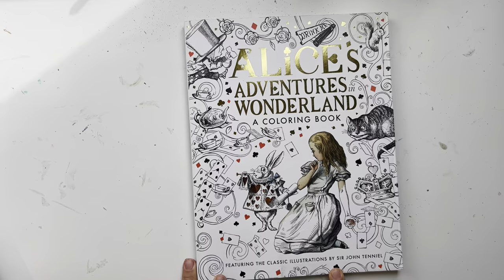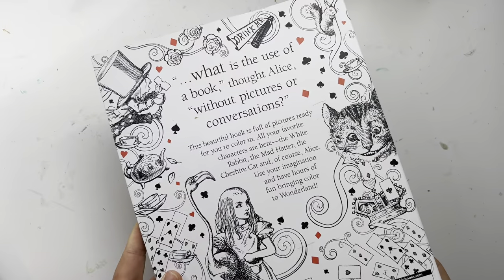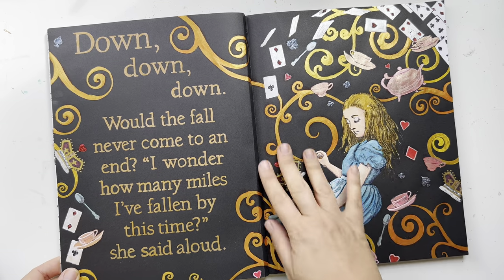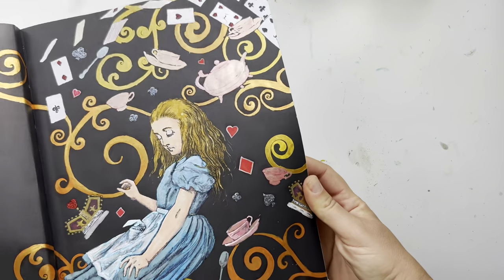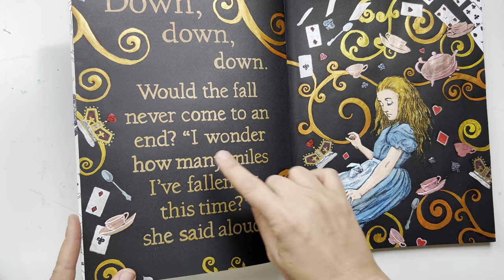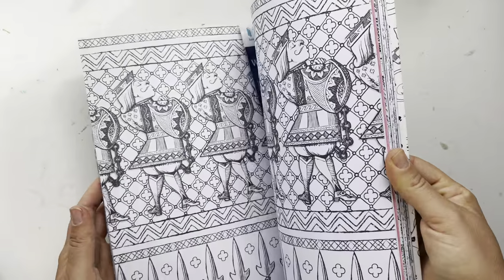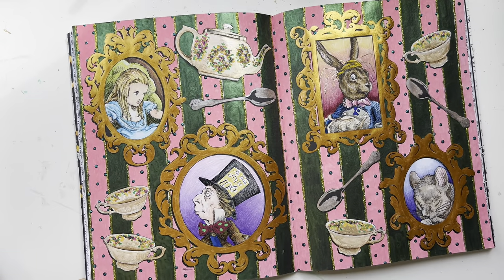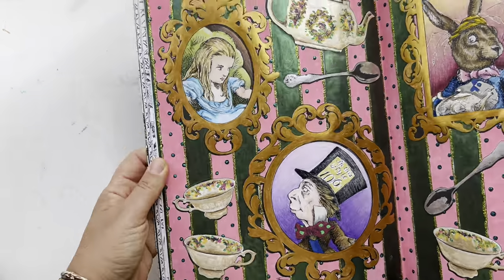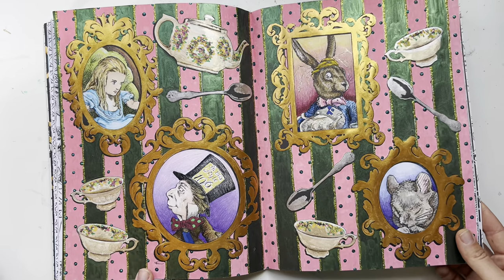The next book is Alice's Adventures in Wonderland — a Macmillan Classic Coloring Book. I really love this one. I have one page with a lot of Cialiro watercolors and I used a metallic marker to do the lettering. Then I'm starting another page with acrylic marker, Cialiro watercolors, and Prismacolor — I love this page so much and want to go back to this book.